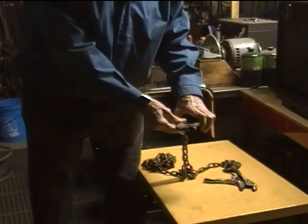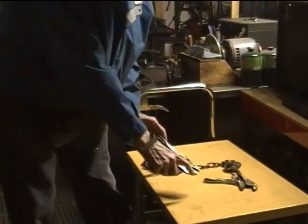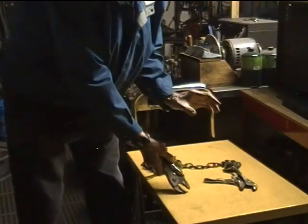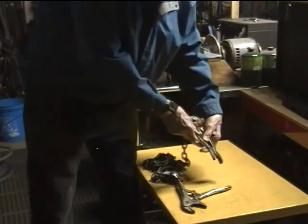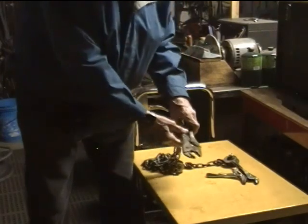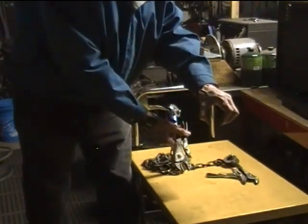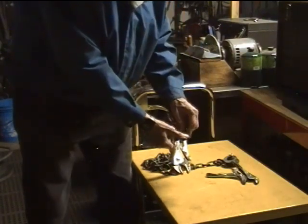Just one other thing: I would prefer using the jaw shape that is kind of C-shaped rather than the straight jaws like this one has. Although these worked okay, I would think that if you use the one with the C-shaped jaws, then you can get more pressure right on the work that you want to pick up.